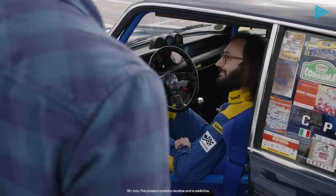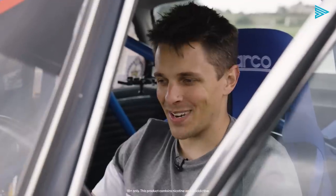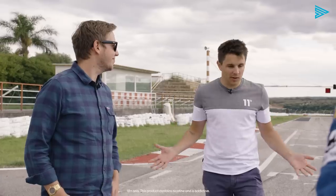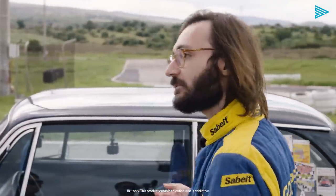Heel and toe, you know? Yeah, of course. I'm ready. Less than 900 kilos, new electronics, slick tyres. So you said first of all we're going to be hill climbing — what are we doing at the track? Well, this is the perfect place to understand how to handle and properly drive this car.